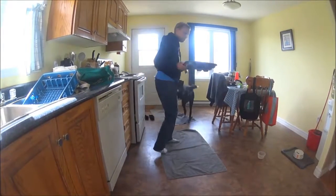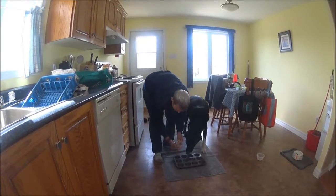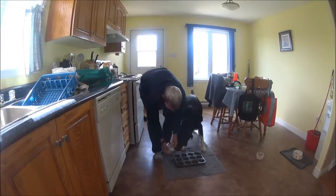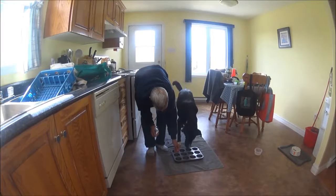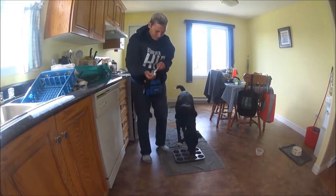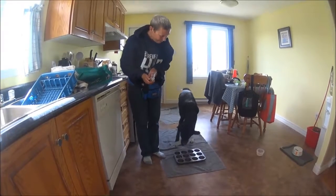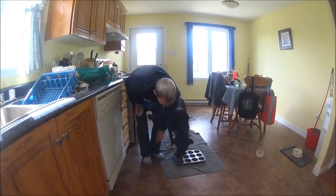Before I introduce the balls, I'm just going to put treats in each one of these and just let him check it out. So let's see — he's got a little bit of a long neck going there. Good boy, forward motion.